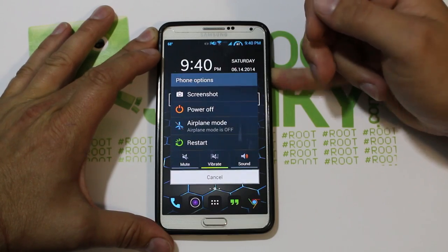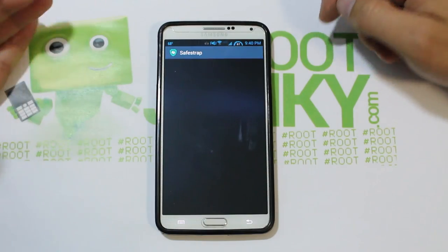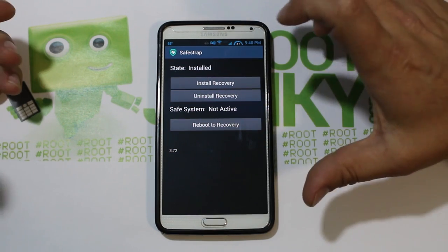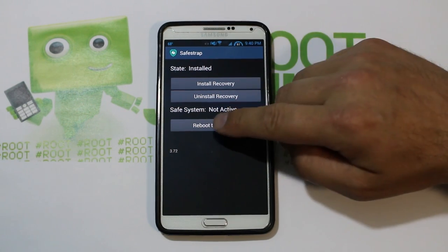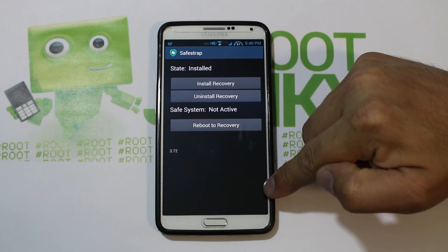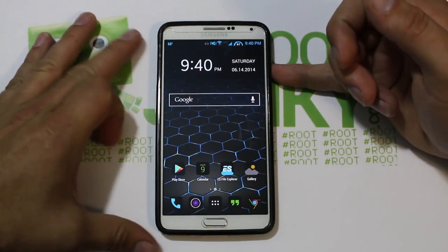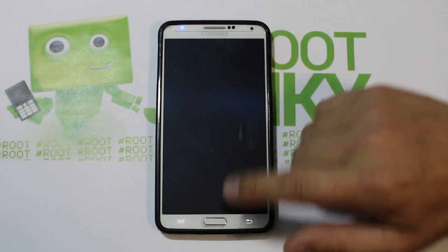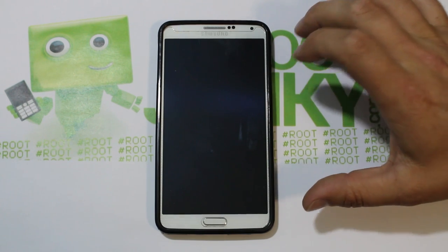I've got 87% battery and we're going to restart the device. Let me show you Safe Strap really quick — you also have to have Safe Strap installed, and you want version 3.72, which is the newest version at this time. If you hit 'Reboot to Recovery' it will reboot into Safe Strap and you won't even have to hit the menu button to get in.